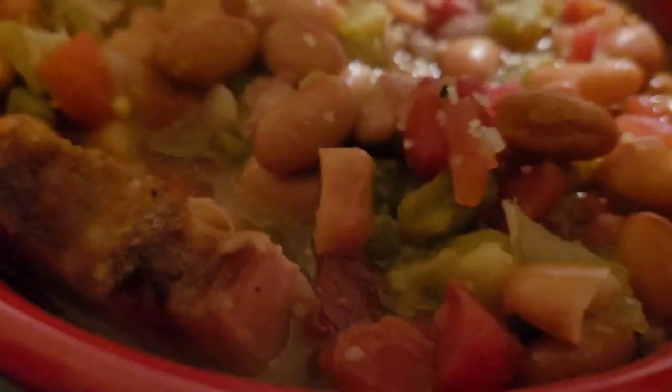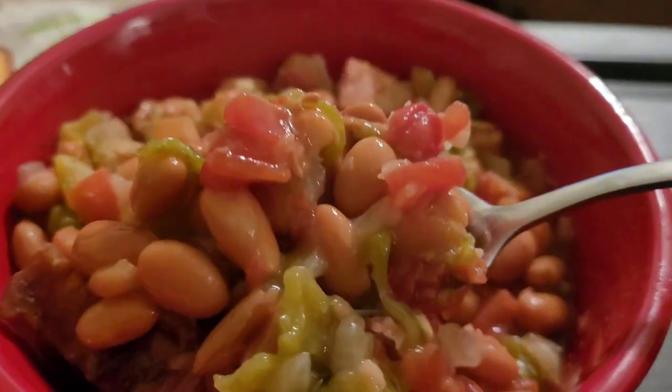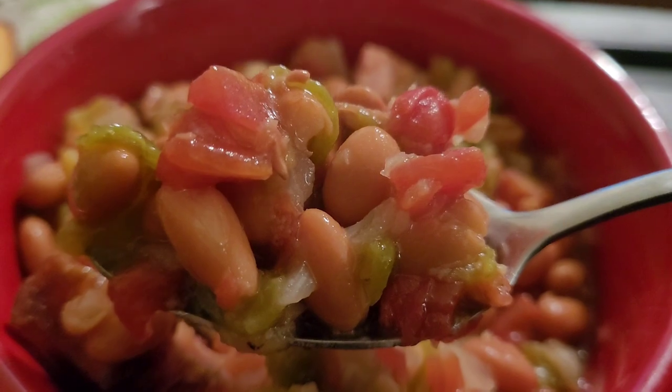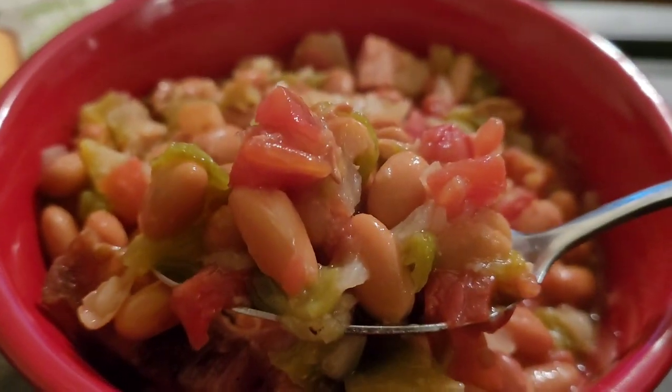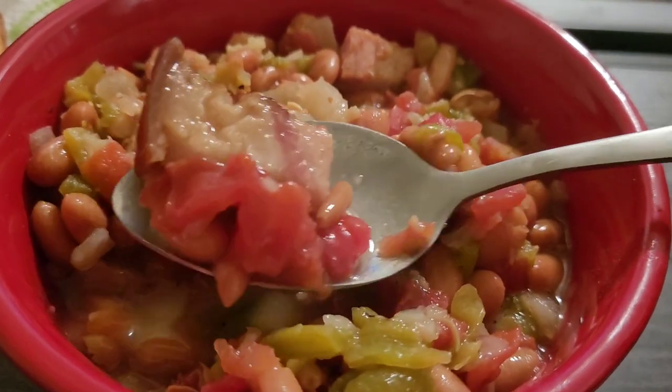Alright, you guys, like this video, give this video a thumbs up, share with your friends and family to show them what's cooking on my cooking channel. And if this is your first time watching my cooking channel, share with your friends and family as well.